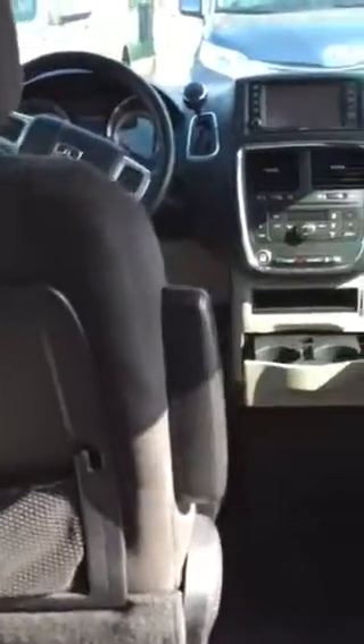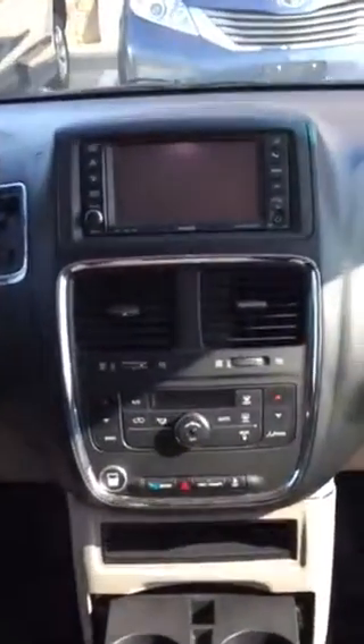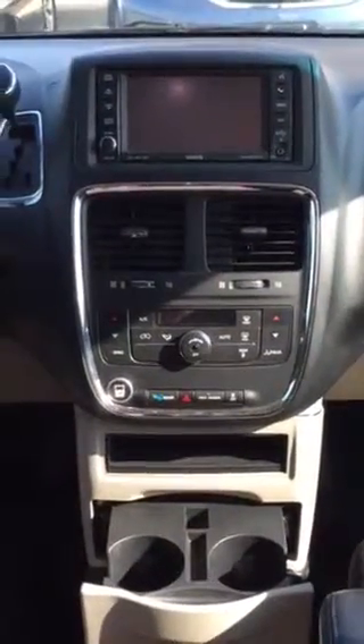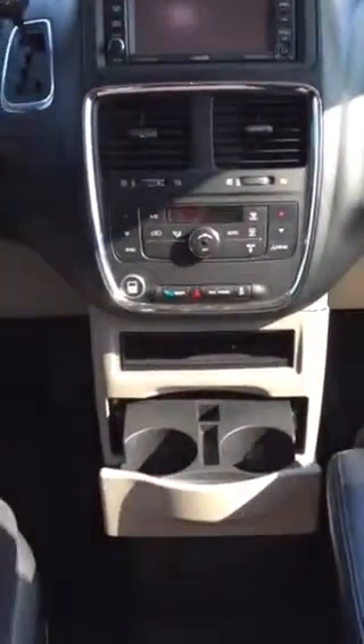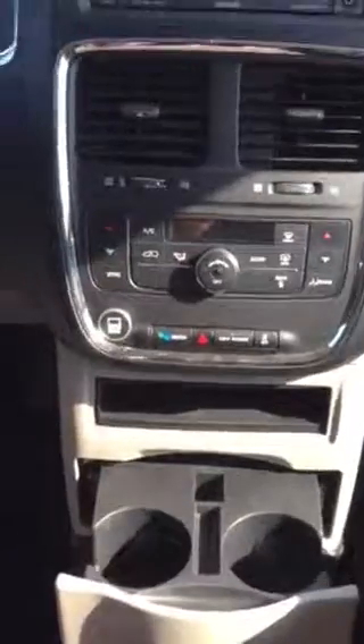Come inside. So you still have the two front seats. You've got a backup camera, which is extremely important. You've got the gear shifter, the front and rear air conditioning, and both front seats have their own temperature control — as well as the back seat does too. And then when you come inside...